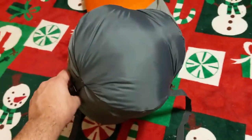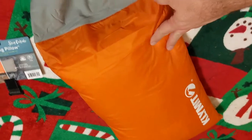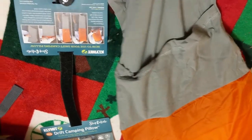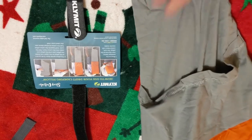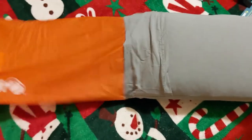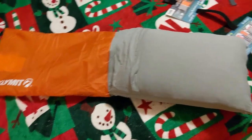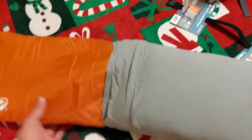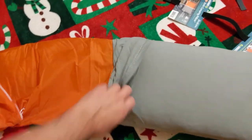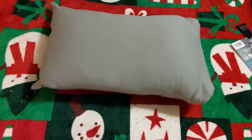On the pillow, you can elect to sleep with the cool side out, or you can pull the fabric out on the inside, turn it inside out, and have the soft warm material. All you have to do is shake the pillow and let gravity do its work, and it'll go from the cool side to the soft side. Then you just roll up this part, tuck it in, and you're good to go.